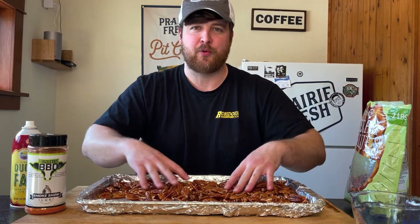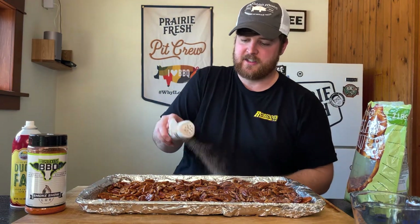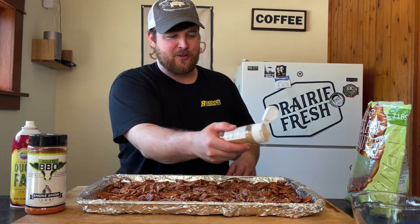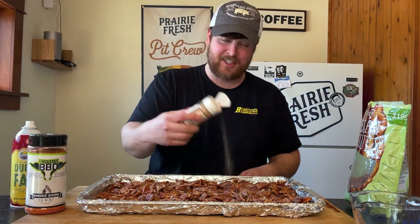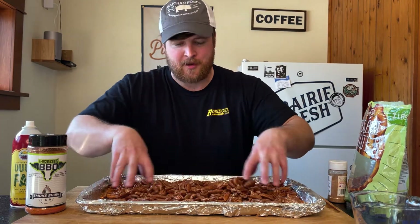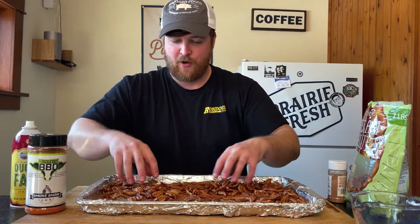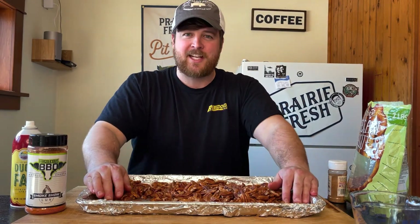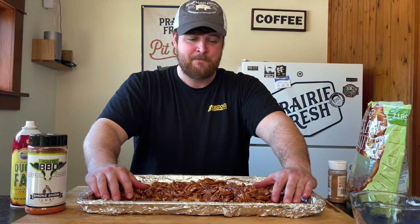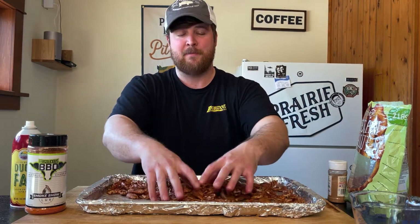The maple syrup will help as a binder too, but I wanted that initial coating of duck fat just to add a little richness. This is cinnamon toast crunch seasoning — I absolutely love cinnamon toast crunch cereal. I don't eat it enough as an adult, but this seasoning is wicked good. My wife likes to use it on yogurt. I just want to get a nice dusting on them — it smells just like a bowl of cinnamon toast crunch cereal. If you've ever been to a sporting event, they always have a pop-up stand with candied nuts — this is essentially going to be similar to that, but I'm going to be smoking it on my smoker.